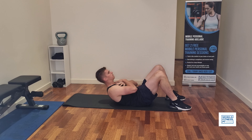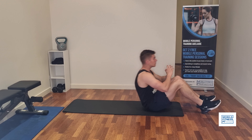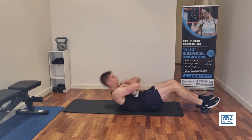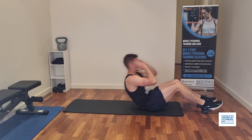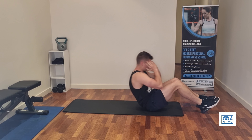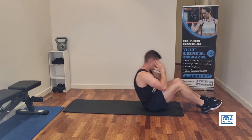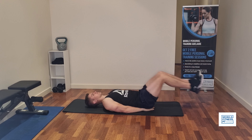Second exercise we're doing a full sit-up, so very similar to a crunch except we're coming the whole way up. Both the sit-up and the crunch will be focusing more on the top of your abs. If you've got lower back problems, just be careful with the sit-ups because they can put a little bit of pressure on your lower back, especially if you're using momentum to swing yourself up.